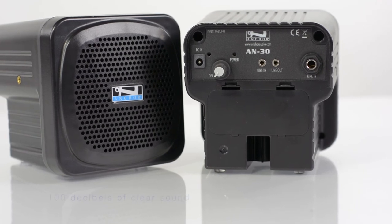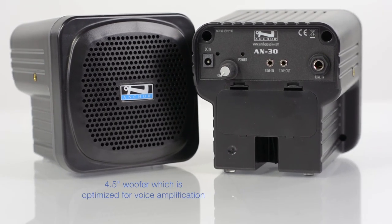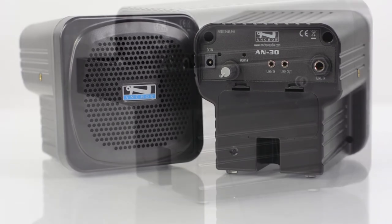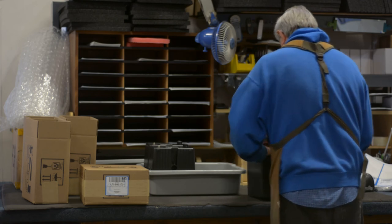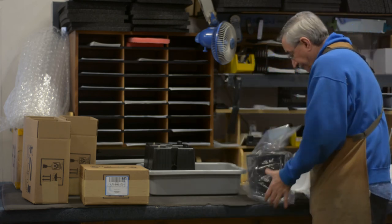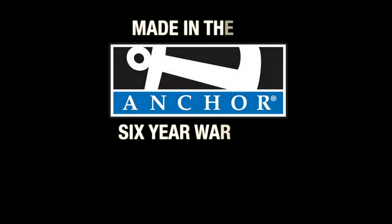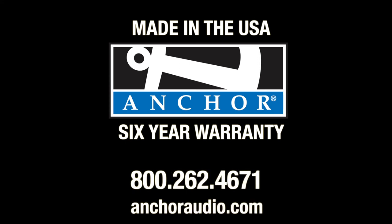Features include 100 decibels of clear sound, a 30 watt amplifier, a 4.5 inch woofer optimized for voice amplification, and built-in bracket screws for easy installation. If you're looking for intelligible sound and a reliable system that is simple to use, the AN30 is for you. Made in the USA and backed by a six year warranty, Anker has you covered. Call us today: 1-800-262-4671.